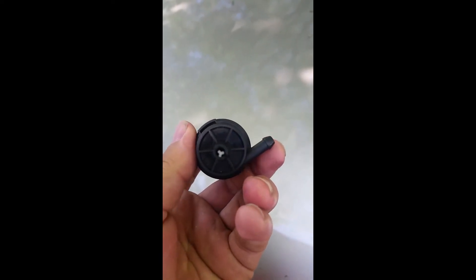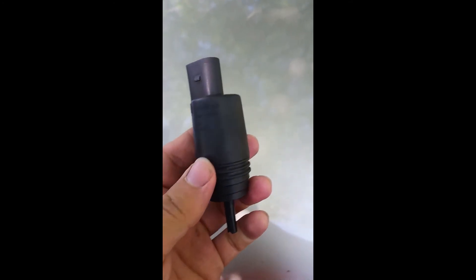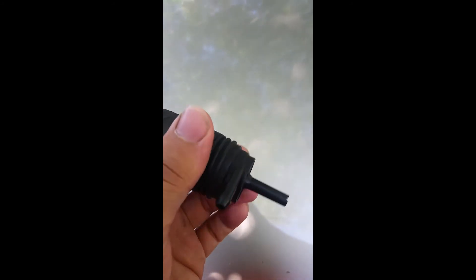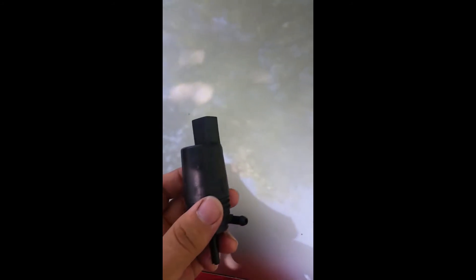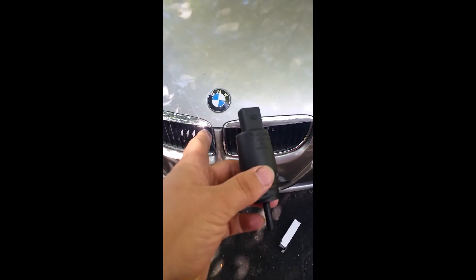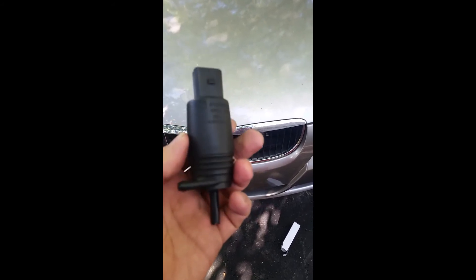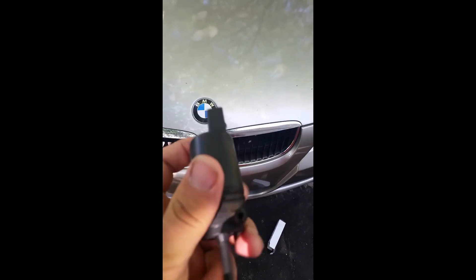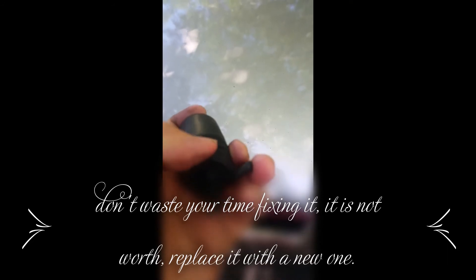He said you can glue it right here — you can prevent the leak, but the motor will break. So the best way is to replace the washer fluid motor. They only cost about $10 on Google. This is from a BMW 3 series, and they look very alike — or maybe they're even the same, I'm not sure.